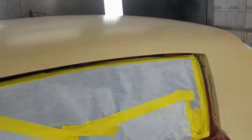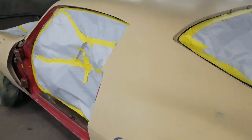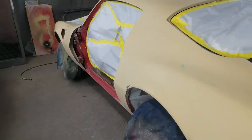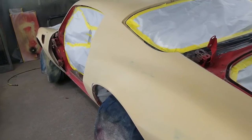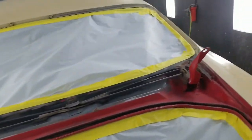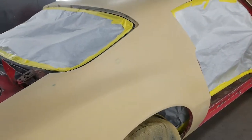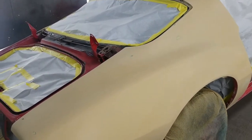We spent the past two weeks almost stripping it and bodyworking it — quite a bit of bodywork. We've already stripped the doors and the hood. It's 8 a.m. and I'm getting ready to seal it, then base coat and clear coat it this morning.